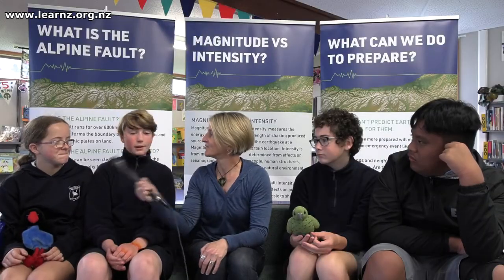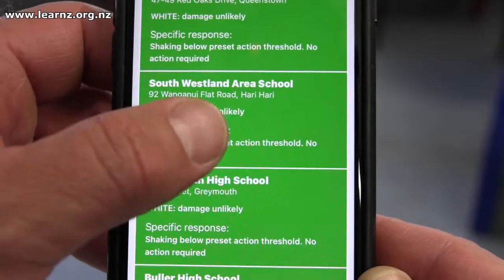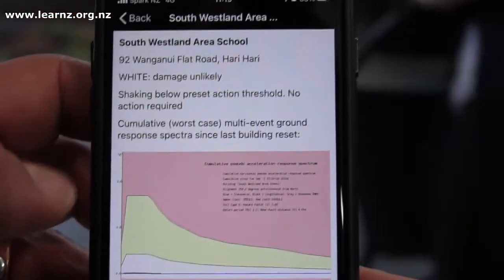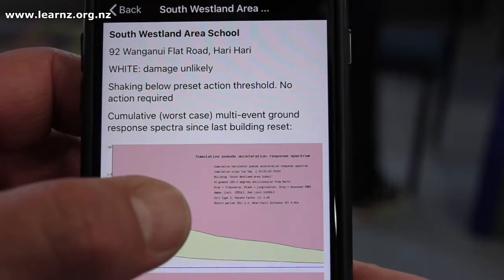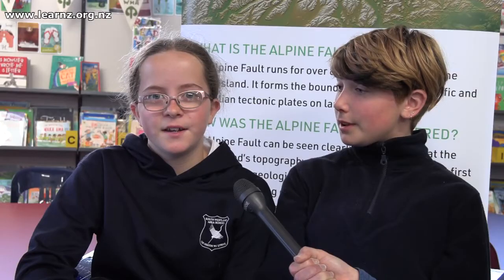And Holly? Well, we found out that our principal has an app that tells them when we've had an earthquake, and there are different colours. Red means it's not safe — we just have to get out. Yellow means it's kind of safe, and we can grab our bags and go. And white means it's okay, we can stay and still learn. That's really cool, Holly, that you can use that app to find out whether it's safe to come back to school or pick something up.